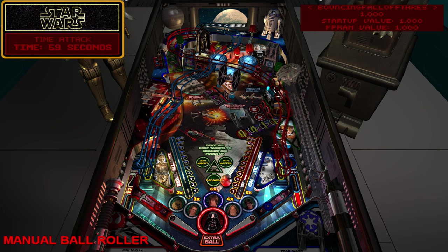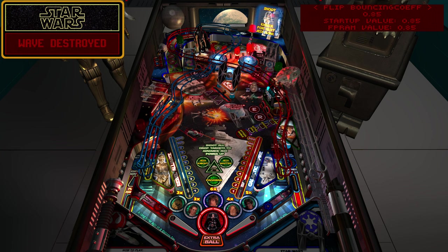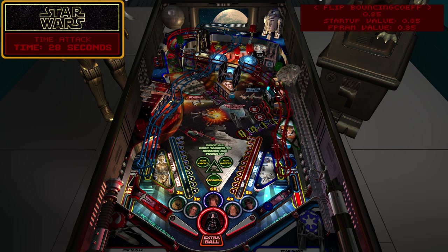Bouncing fall-off threshold is one I've never really needed to change. The flipping bouncing coefficient is easy to show - this is basically the bounce of the rubbers when the ball bounces off the flipper. Some people like it super bouncy, some people don't want it bouncy at all. Everyone has their own preference.